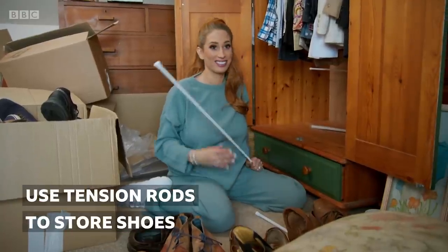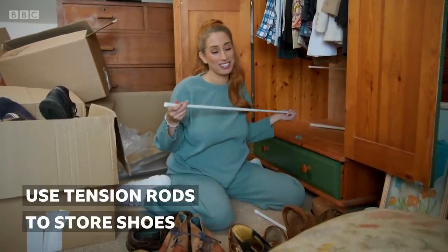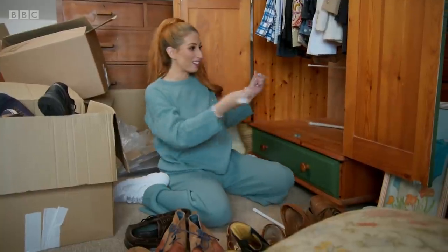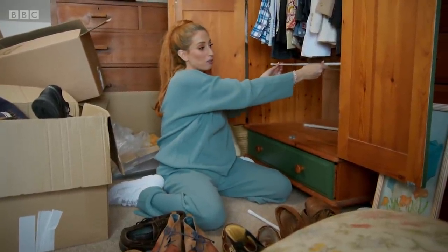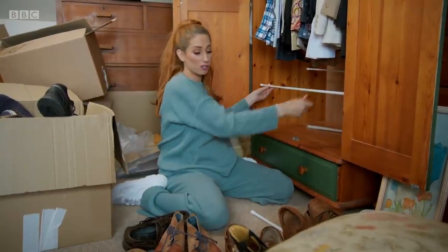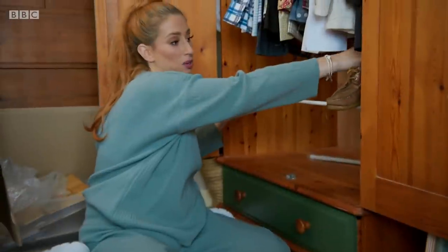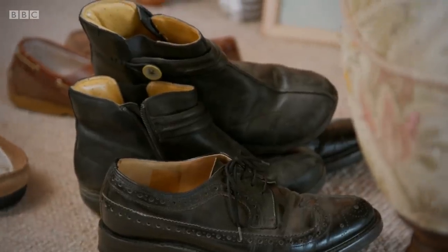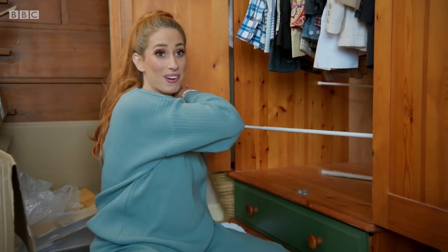I've got a couple of tension rods because life isn't worth living without a tension rod. Basically what I'm going to do is fix a higher tension rod and then in front of it secure a slightly lower tension rod and then lean the shoes on like so. So they're inside the bottom of their wardrobe space that they're not using — we're going to use it and put all the shoes there.